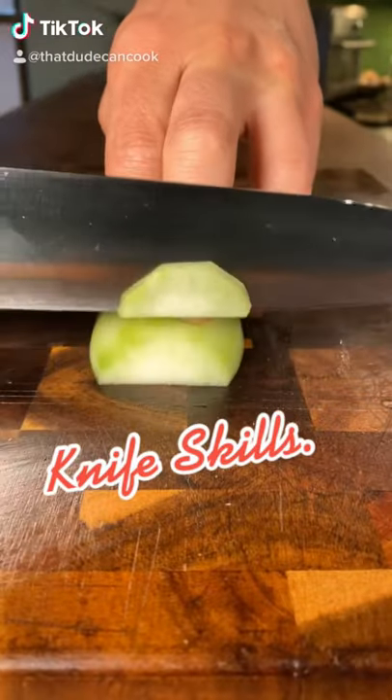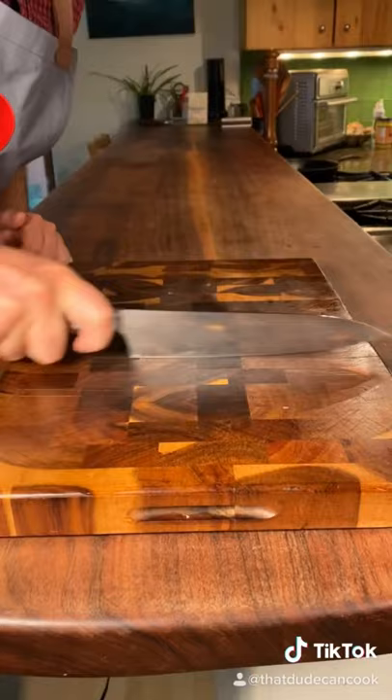Today you learn how to use a knife like a professional chef. The first technique is the rock and chop, which looks like this without food, and with food like this.